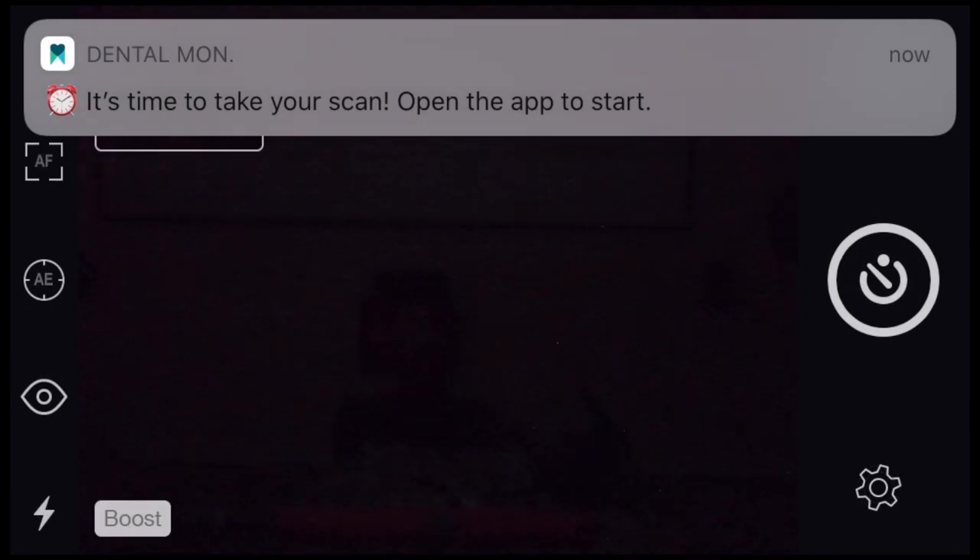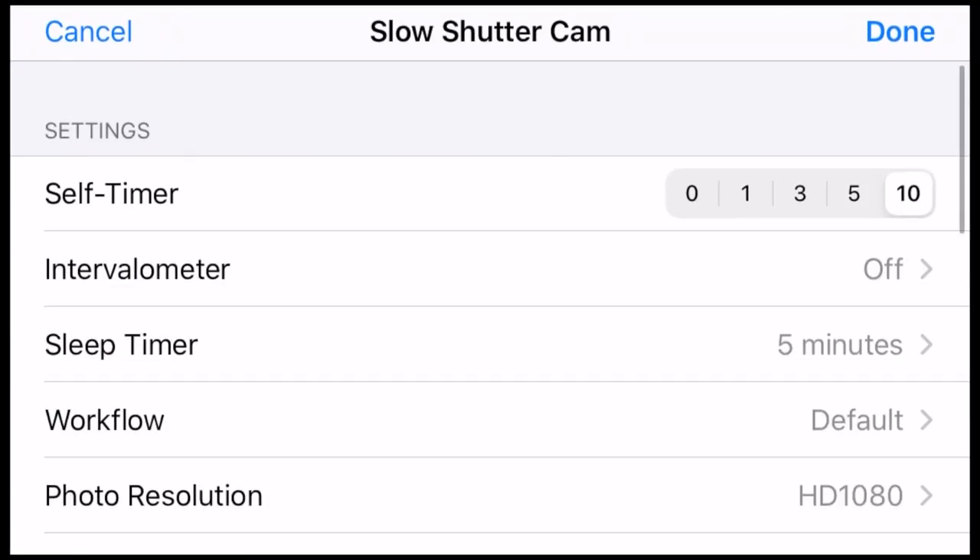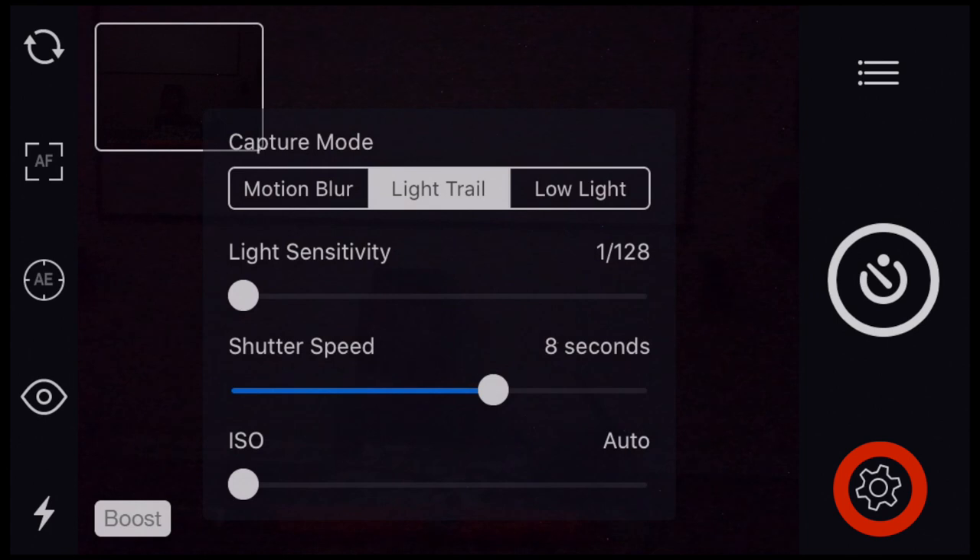A couple of things I can do with this: if I click on the three bars up here, I can put a 10-second timer on. Then down here I click on the gear — I can put it on light trace. I turn the light sensitivity all the way down and I've got it set for about eight seconds. It tends to be really, really sensitive to light. So let's try it and see what it does.